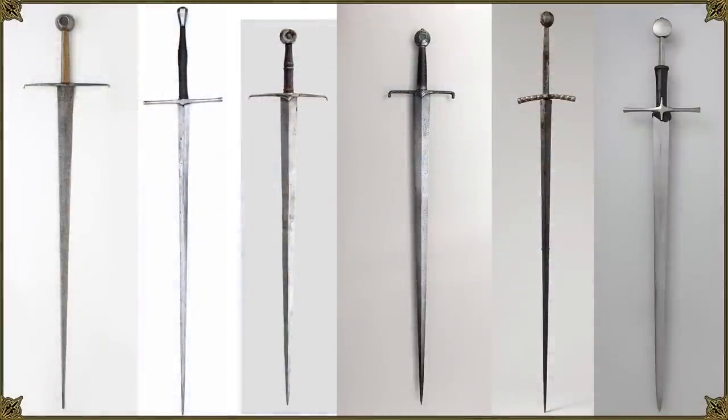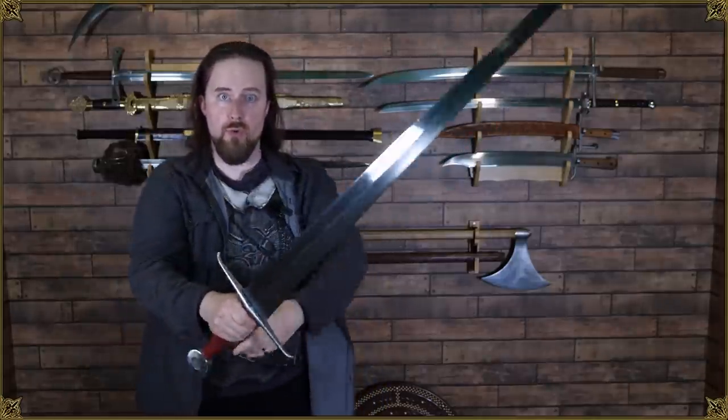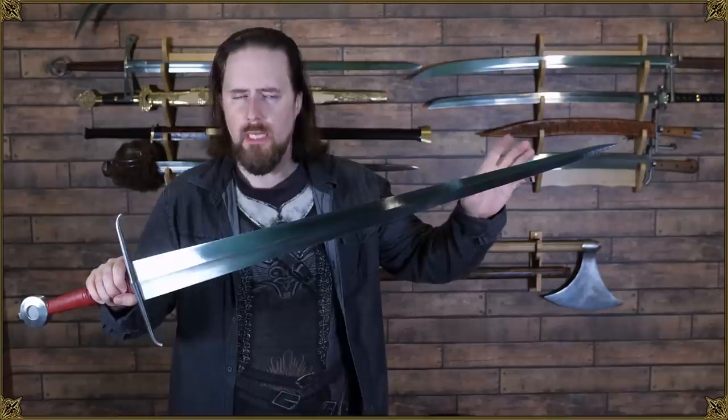At that time, European swords generally had a tendency toward narrower, thicker blades, which are more rigid and better for thrusting against advanced armor. So it makes perfect sense to assume this blade type might be designed for use in the Middle East against opponents wearing light armor and clothing. However, this blade type is also portrayed in a French manuscript from 1420 showing combat between fully armored knights. With such an aggressive profile taper, it'll still thrust quite well, though a thicker cross section is better for that because it won't flex as much.